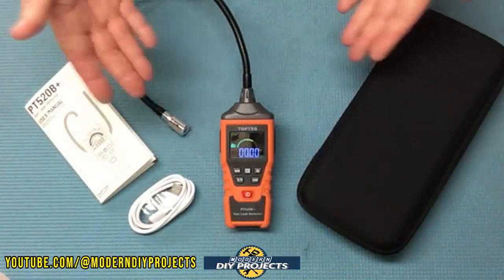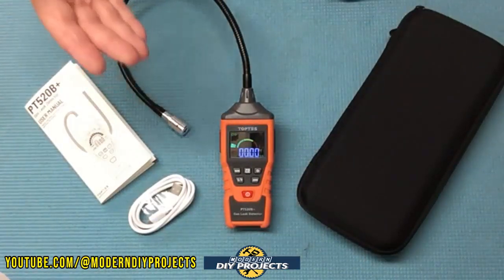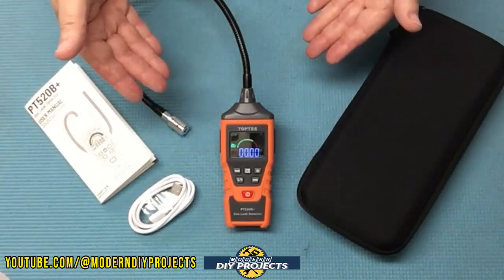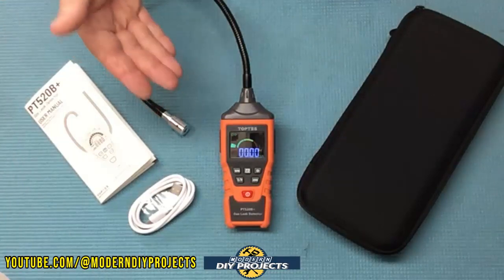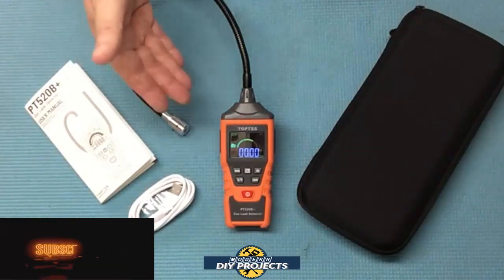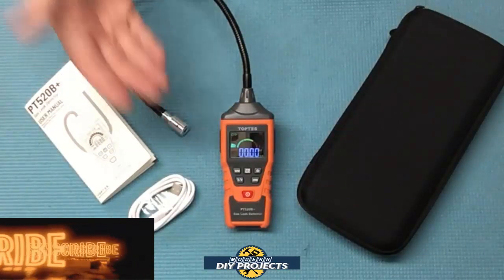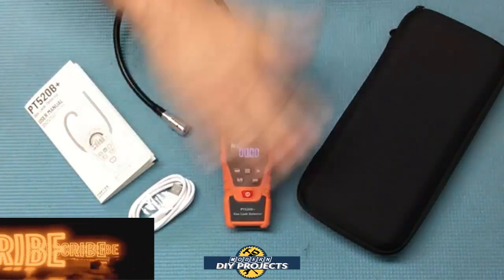Alright guys, there you have it — a review and demonstration of a professional level gas leak detector. I think this gas leak detector from TopTest is a vast improvement over the previous one I tested. It has a very loud audible alarm, a large and easy-to-read graph, and a numerical display telling you the exact concentration of the gas in the area you're testing. It's very sensitive and can detect a huge variety of different gas types. If you're looking for a useful gas leak detector for yourself or for professional testing like home inspection, this is a great little device. Check out their Amazon page for complete details. Hope you enjoyed the video — hit that thumbs up, hit that subscribe button, and I'll see you on the next one. Bye-bye for now.